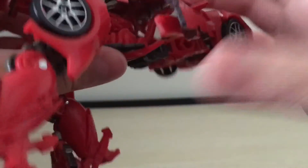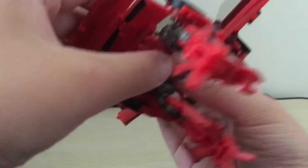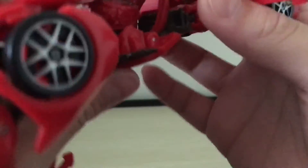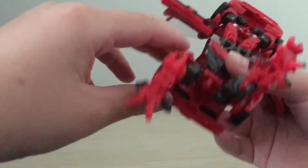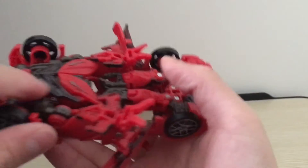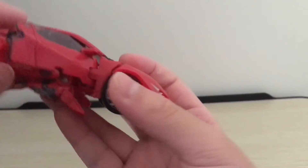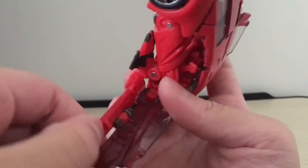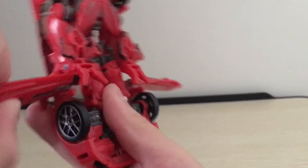After you have done that, you might have to do some minor adjustments to the vehicle mode so it all fits in together. Now that all this part is fitting in, you're going to want to take the legs, fold them forward. Take the other leg, fold it forward. Then for the wings — the door wings — you're going to want to take this panel, flip it out. Take this panel and also flip it out.